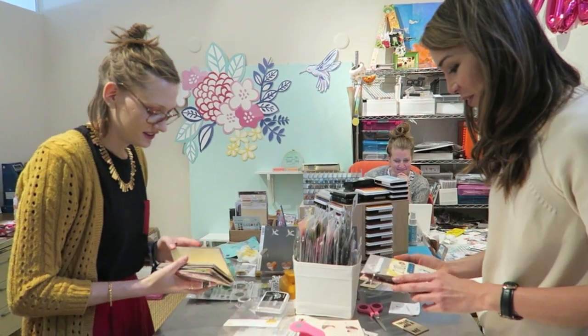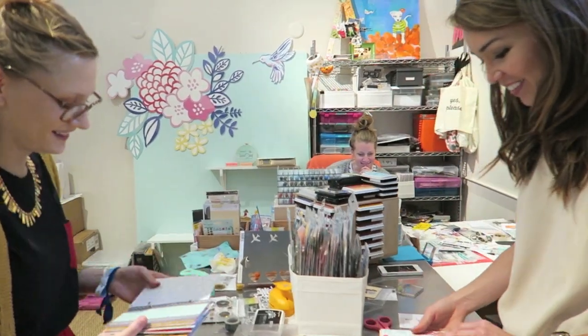Thank you all so much for watching these videos. If you like this, please give it a thumbs up. I'm excited to be making more stuff with you and I can't wait to see what you make in the hashtag Fangerine. This is so cute!